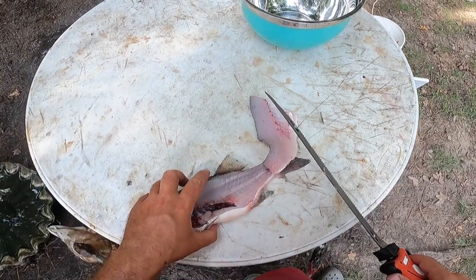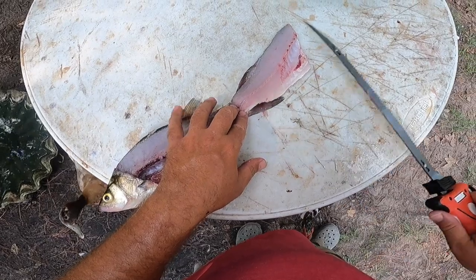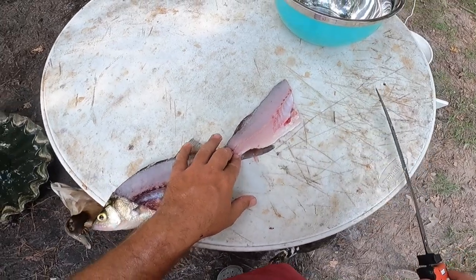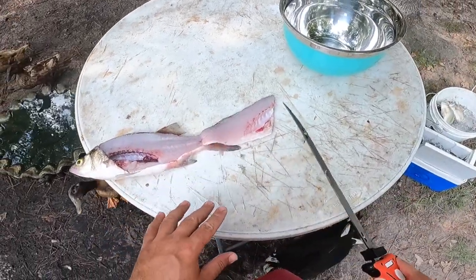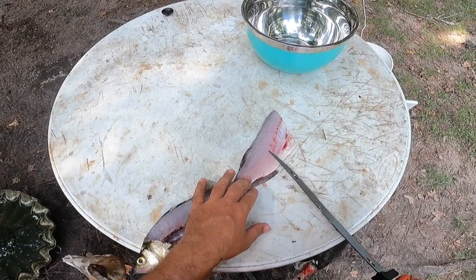Instead of taking the fillet off the skin first and then separating the ribs, you're going to take the ribs out first and then take the fillet off. The reason why is when you take the fillet off the skin, you're not going to press down — you're going to try to allow like a millimeter in between the knife and the skin.